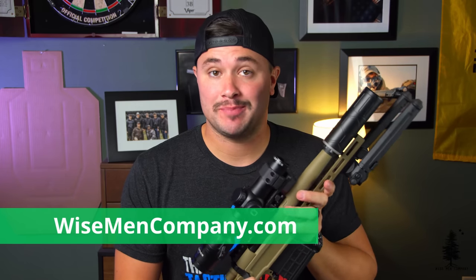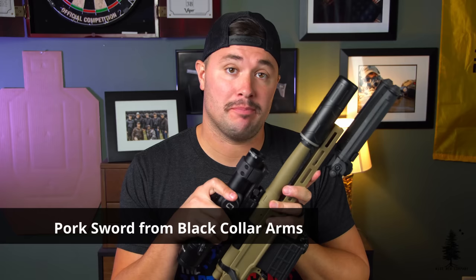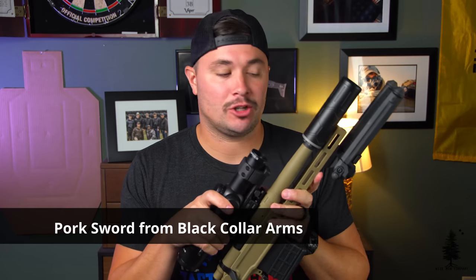Welcome back to Wiseman Company, everybody. Ben Brown here, and today we're going to take a look at the Pork Sword from Black Collar Arms.